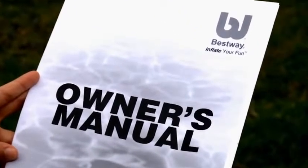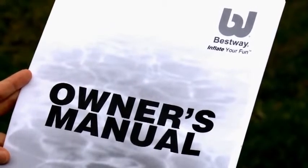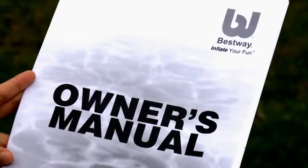Please note, Bestway sells many different product combinations. Not all the items in this video will apply to your product. To determine the accessories included with your pool, refer to the pool package.